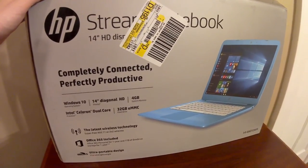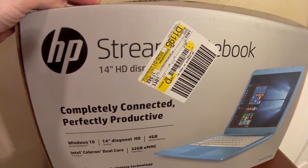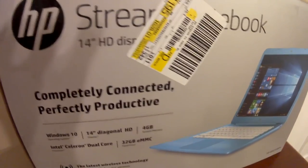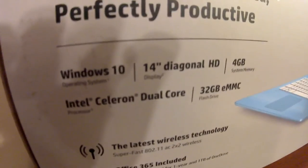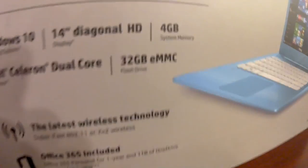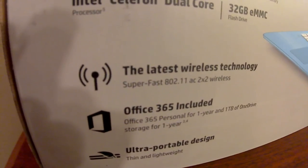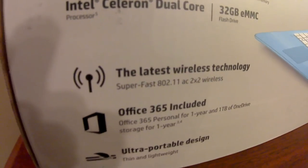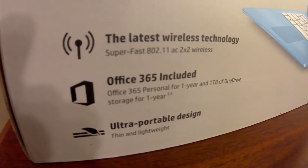Hey YouTube, we're back with another episode of What's in the Box. Today we're opening up an HP Stream notebook with a 14-inch HD display. It comes with Windows 10, 4 gigabytes of system memory, an Intel Celeron dual core processor, a 32 gigabyte eMMC flash drive, Wi-Fi, Bluetooth, and also included is Office 365 Personal for a year and one terabyte of OneDrive storage for a year.